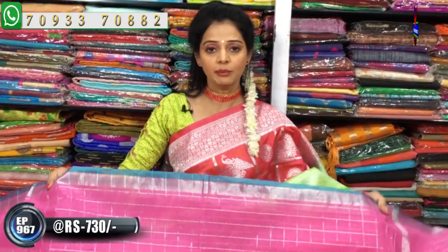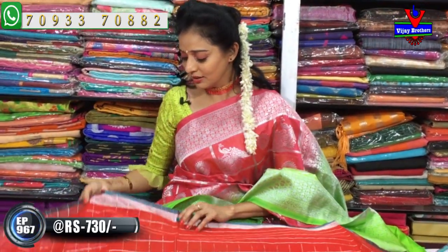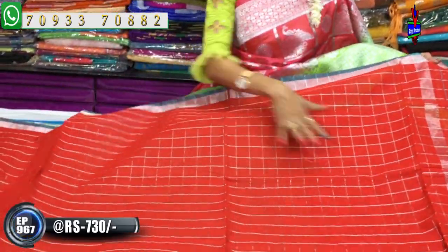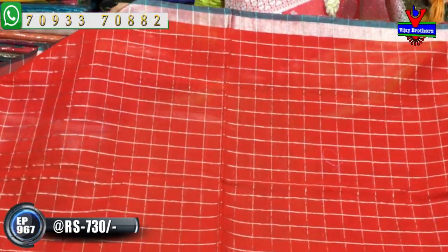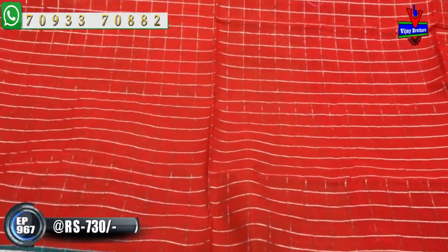If you want a contrast blouse, you can use the border color for matching. Let's also look at the red color combination - red with silver chex background, which looks very beautiful. This sari is available at 730 rupees with a number of varieties.